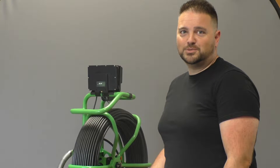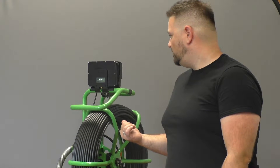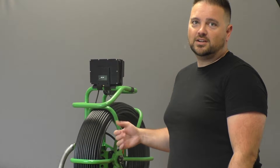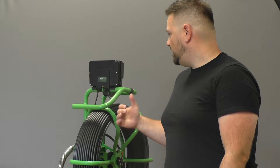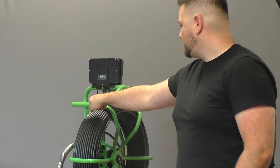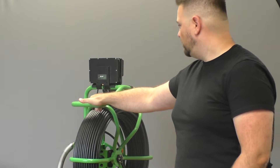Hey, this is Terry from Fibroscope.net. Today we're going to talk about the Troco Pro Pan and Tilt Push Camera Unit. We are one of the official dealers for these units in North America. They're made in the UK, very solid quality, very solid build, and we'll go over some of the features with you for these.